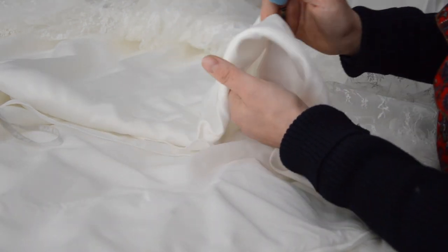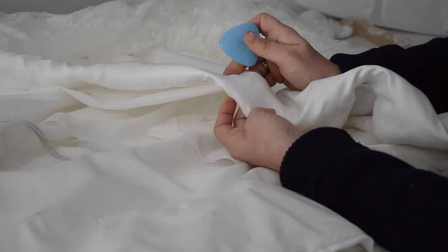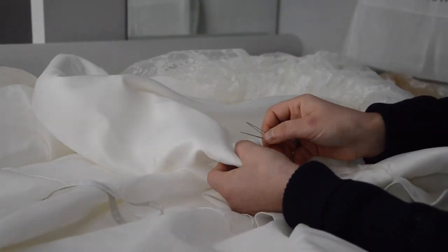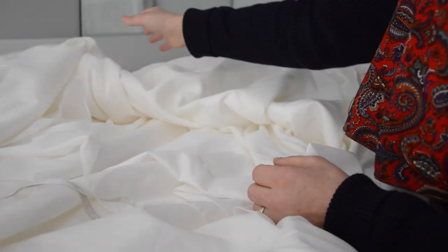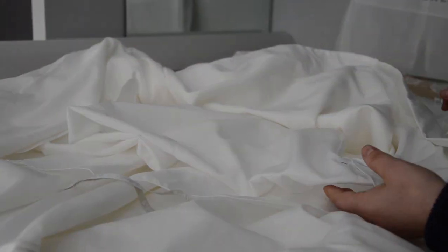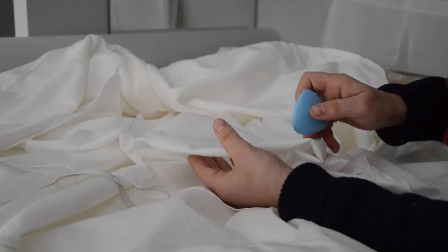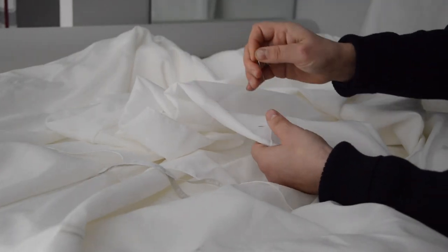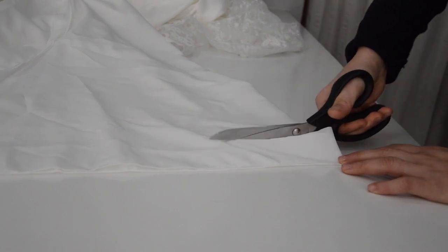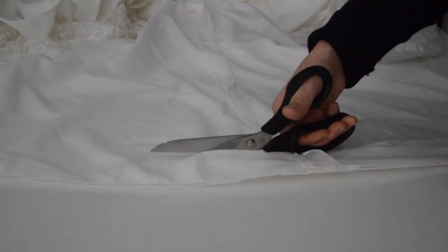Remove all the pins while marking and unfold the dress as you go. Cut precisely over the markings while making sure that the layers of the dress are correctly lined up for consistent shortening.